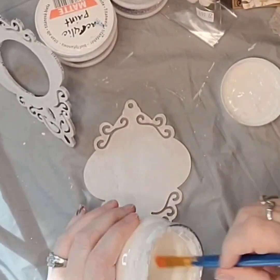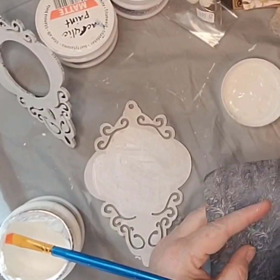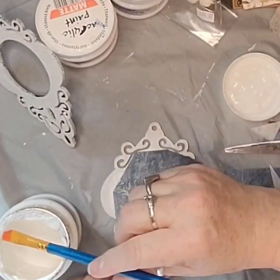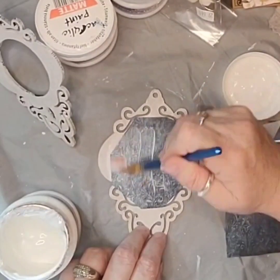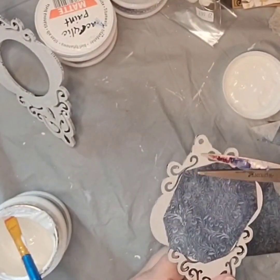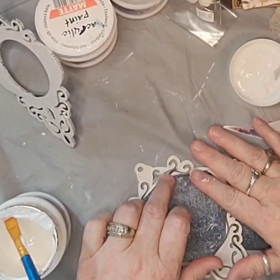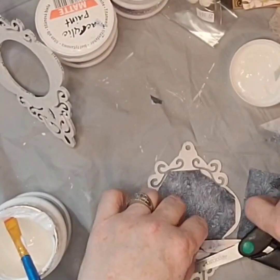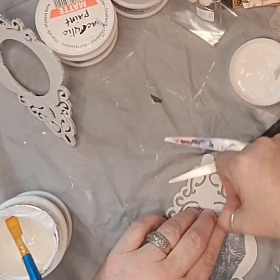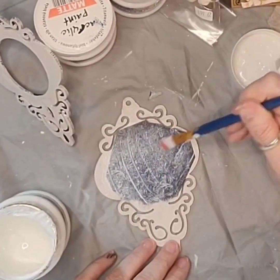I am going to decoupage the paper onto the back plate using Pentart decoupage varnish and glue in silky paper. I should have just cut the paper into a circle and made it easier on myself, but I didn't — learn from my mistake, please! So I am just trimming off the edges that might be covering the swirls in the ornament.